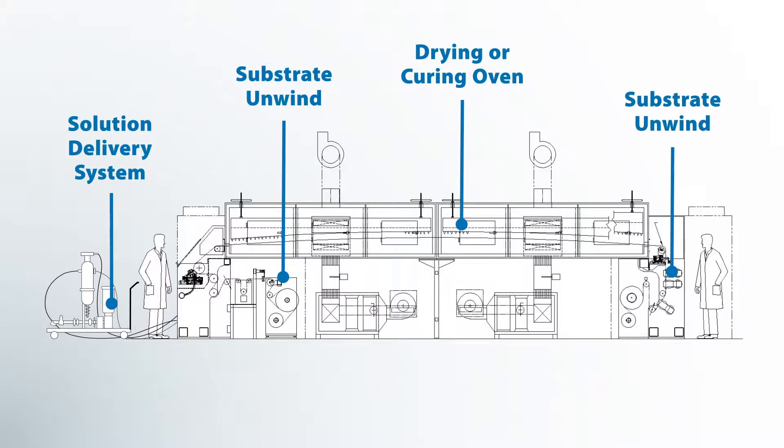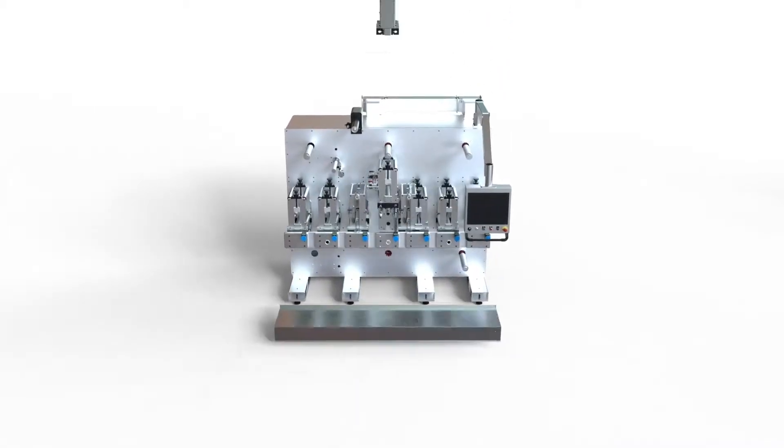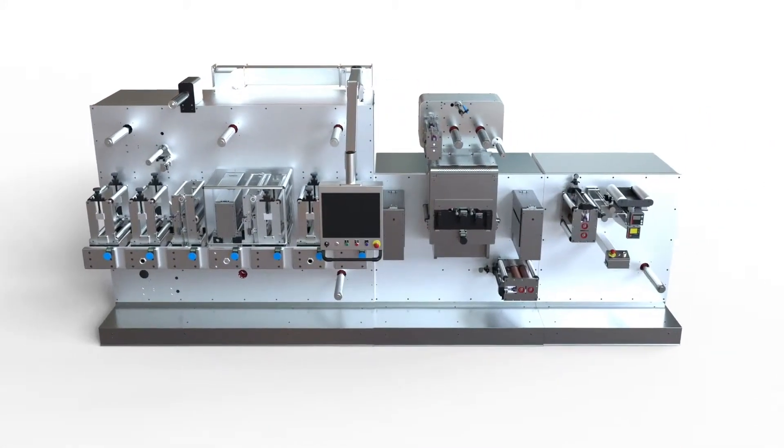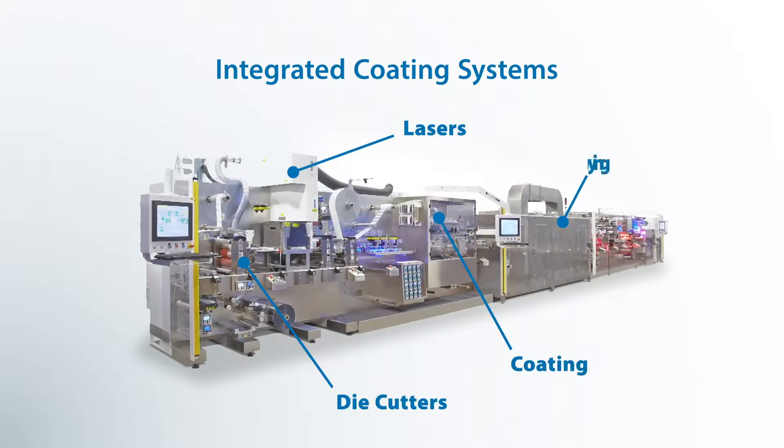Every coater is going to have the same kind of features. Depending on the type of coating and the volume of coating that you're doing, the machine is going to vary in size and shape. This machine is a very good example. We have lasers and die cutters on the start, we apply a small amount of coating midstream, dry it, and then we do the rest of the processing after that, all in one shot.